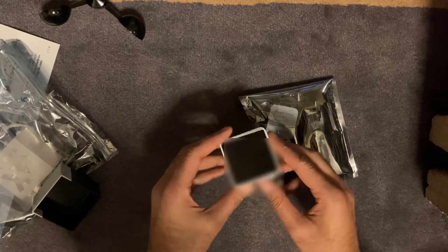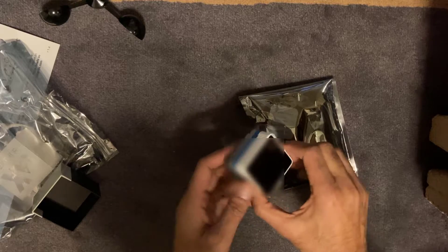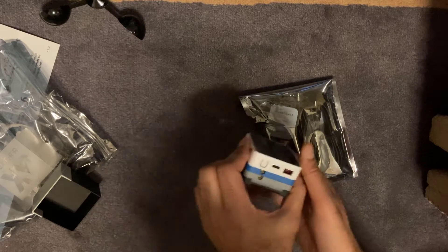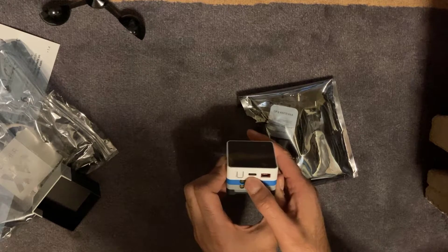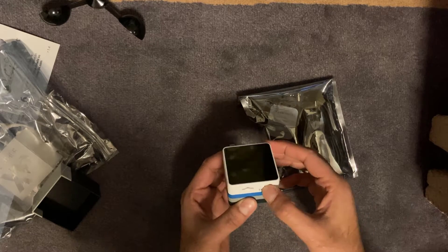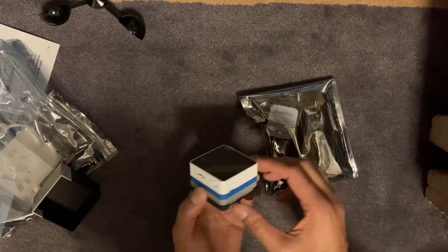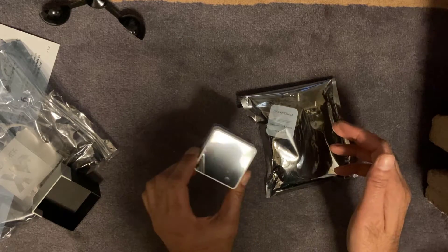It's quite compact which is nice to see. Looks like there's a micro USB-C connector there and a mini SD card slot. Not really sure what that is at the moment, but nice and compact. That looks like the receiver unit right there.